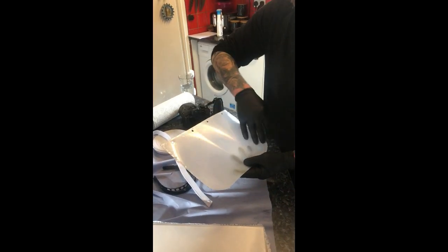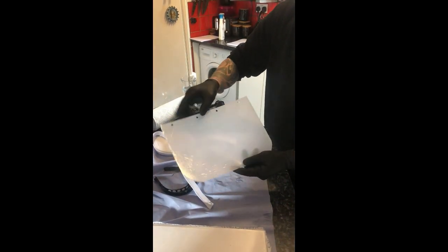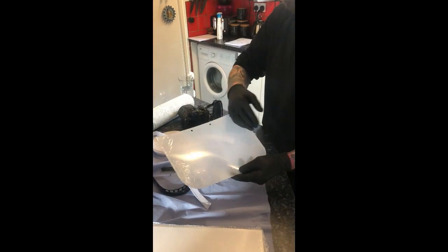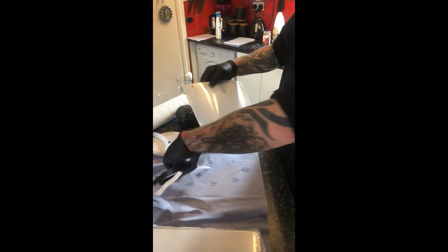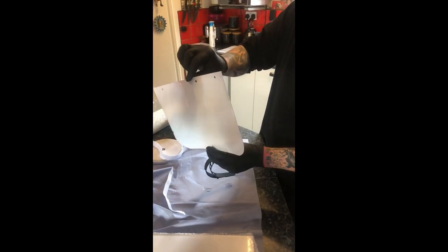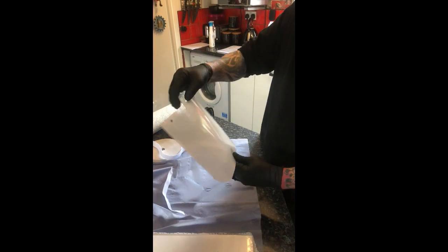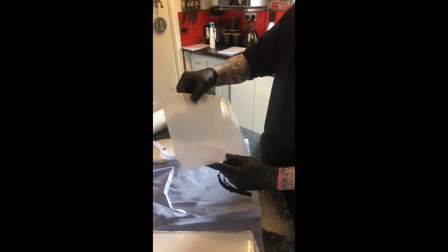The sheet comes with a protective layer on both sides — it's white on the outside and clear on the inside, that just peels off. We're going to supply them sandwiched between A4 pieces of paper with a date on of when they were last touched. I'm touching them with clean gloves on.